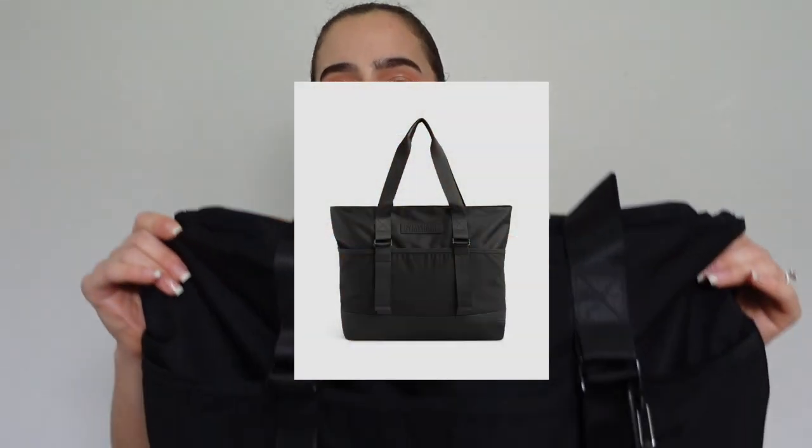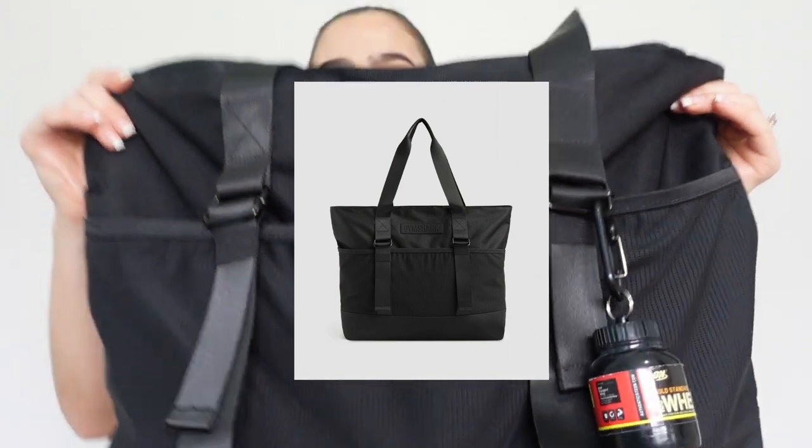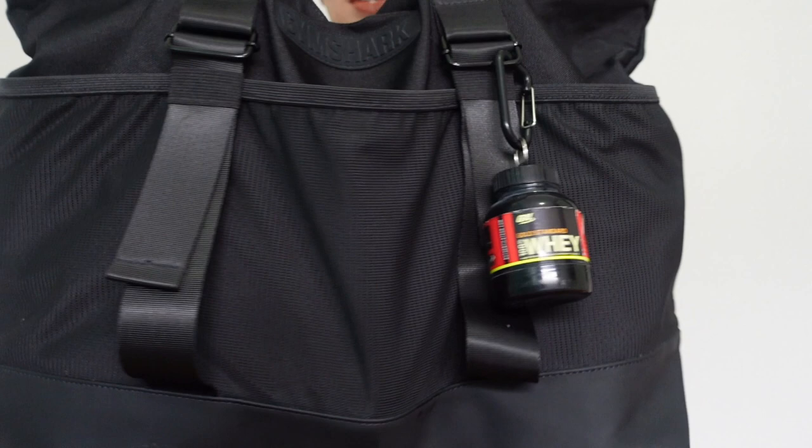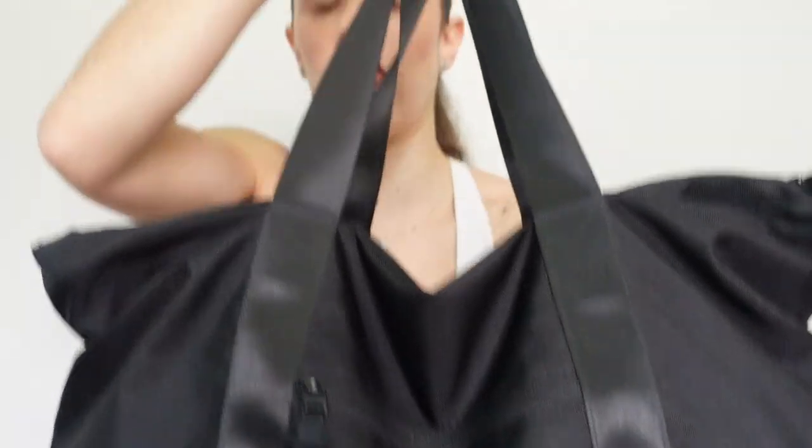So what is in my gym bag? I'll start off with what this is — this is the Gymshark Everyday Tote. It's pretty large and I love it so much, it holds everything I possibly need. It has so many pockets and I think this gym bag is honestly a must-have. Great size, lots of pockets — I'll be showing you all the pockets and everything as well.